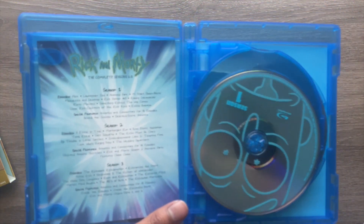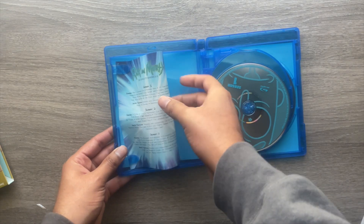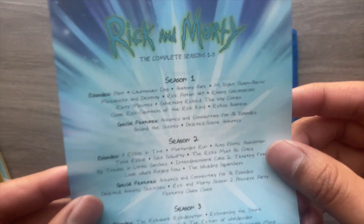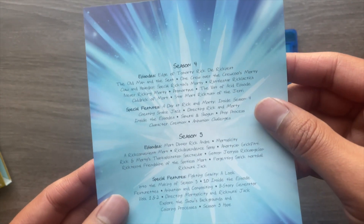Opening it up, you are getting a digital code — I'll go ahead and remove that. You'll be going to warnerbros.com or wb.com/redeem-digital to redeem that code. Taking a look at the inside, there's a little slip card that tells you the names of each of the episodes, seasons one through three on the front.